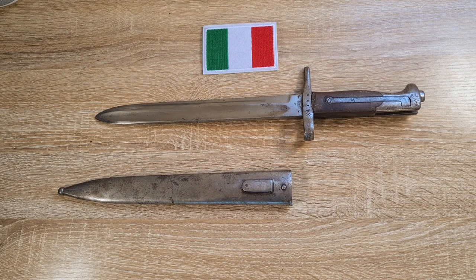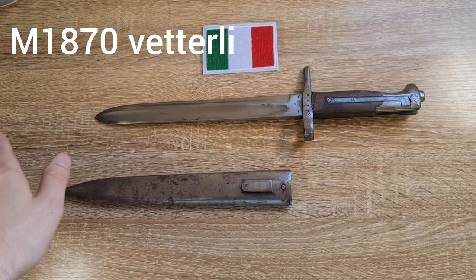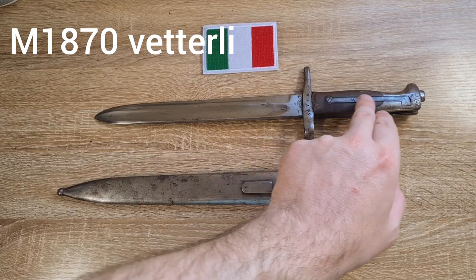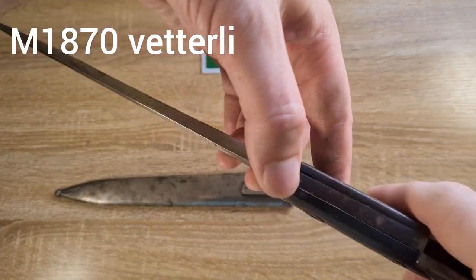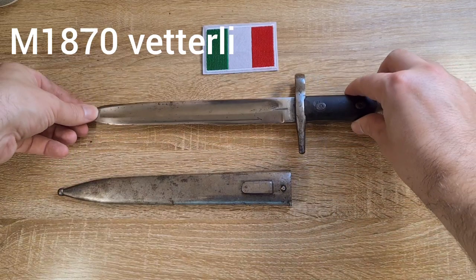Initially we have the model of 1870 Vetterli rifle — a 10.4mm black powder rifle. This took a long saber bayonet, which was this one here, though it's been shortened with a much longer blade and a hook quillon. On this first Vetterli rifle, the bayonets have a long leaf spring going the full length of the handle and the muzzle ring has a notch in the base. That's what our model of 1870 looks like.